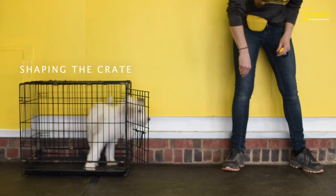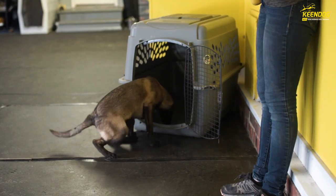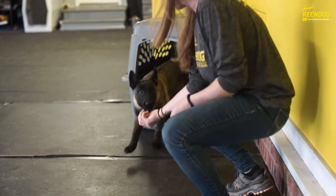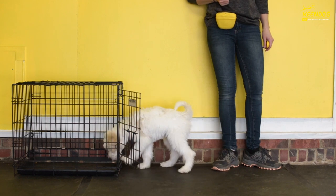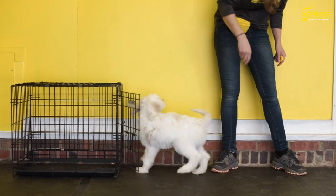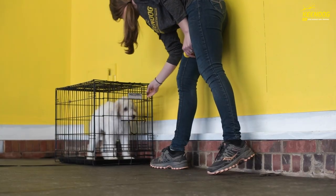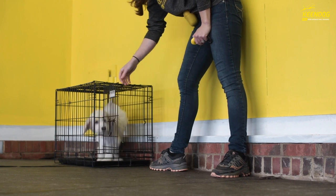In this video we're working on shaping the crate. The crate can be a little bit stressful in the beginning stages, so it's important to put your dog in the crate after training sessions, but also make it a training session. We're shaping the crate so your dog is offering to go in and out. We'll also start adding some duration and adding in a wait cue, so your dog's not just rushing out of the crate. This is teaching them impulse control right from the get-go.